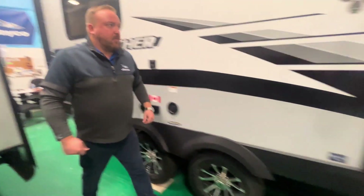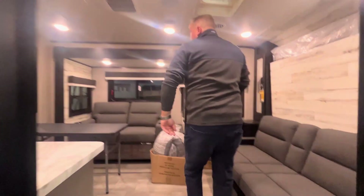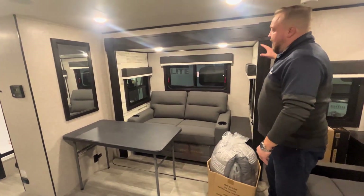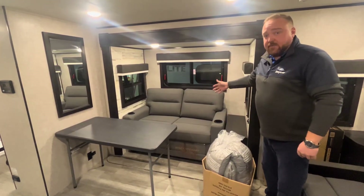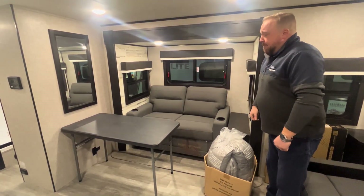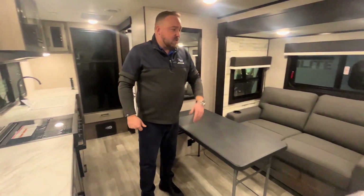Let's move inside the coach. Right away, what you see is quite a bit of living space in a smaller coach. You've got this nice little slide-out here which pushes out the tri-fold sofa, so you will have some extra sleeping here. You've also got a nice little foldable table that you can use inside and outside, which is really nice. This does come out into a double-size bed for extra sleeping.